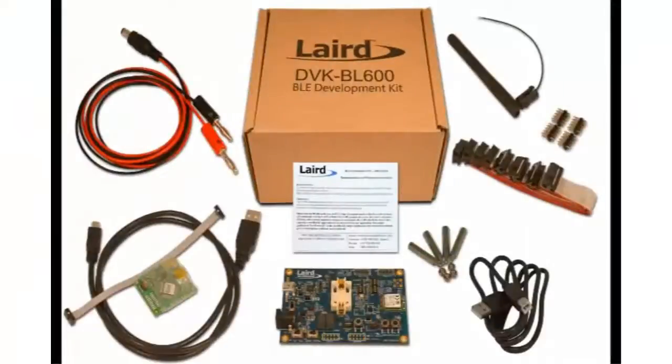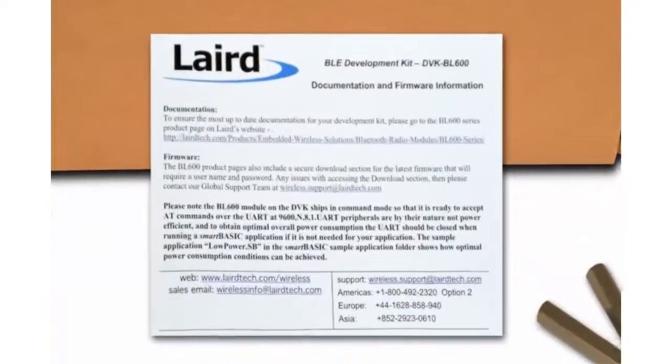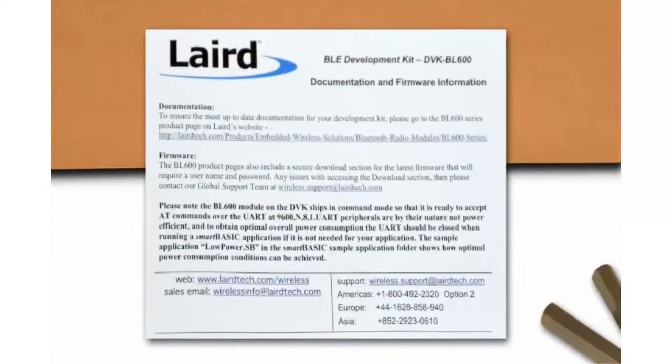This is the BL600 Development Kit from Laird Technologies. I'm just going to quickly run through the contents of the development kit. Inside we have a card which gives you information on where you can download documentation, firmware and utilities from our website.